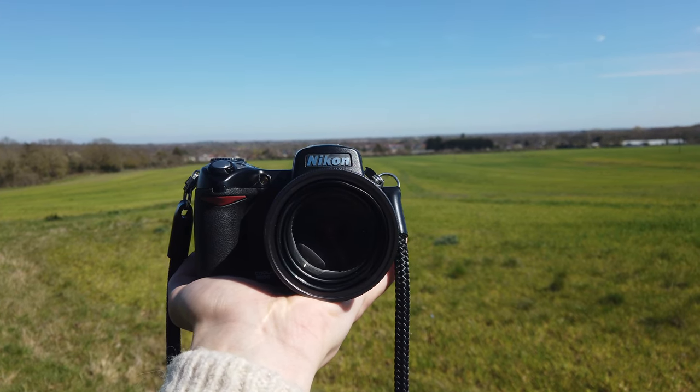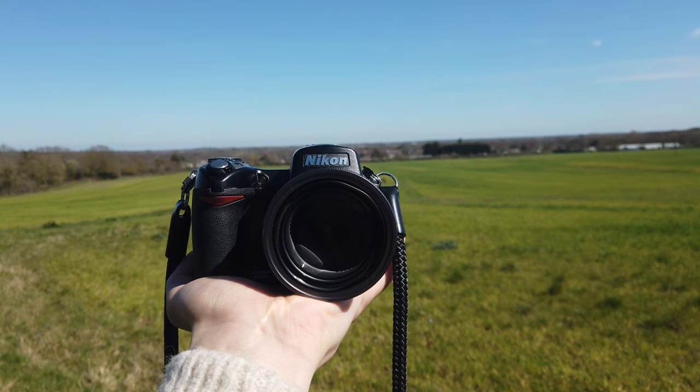Hello everyone, welcome back to another video. In today's video I will be using a 2005 Nikon Coolpix 8800. As you can see it's quite a chunky camera. I wanted to go for something a little bit more professional. Back in its day, obviously it's from 2005, this was about a thousand pound camera, so I decided to pick it up, take it out and see what it can do.